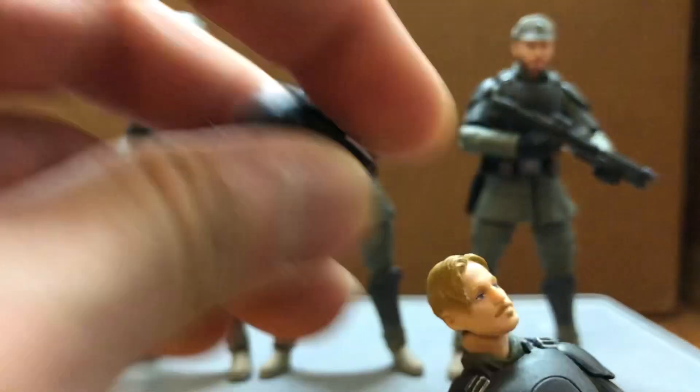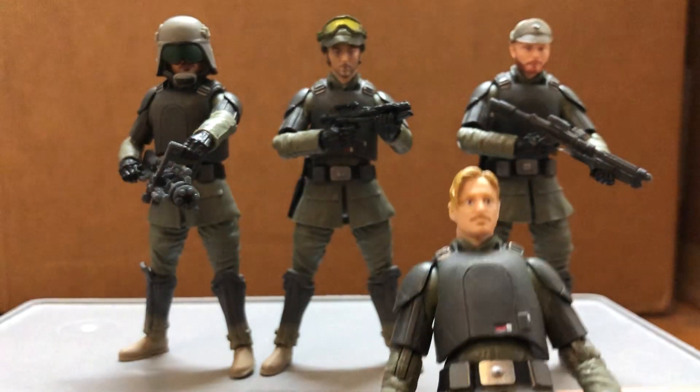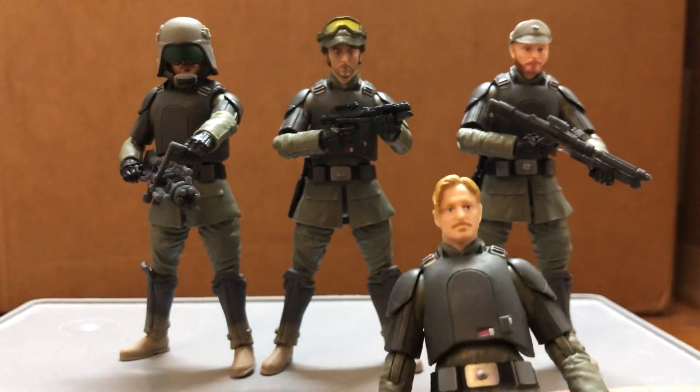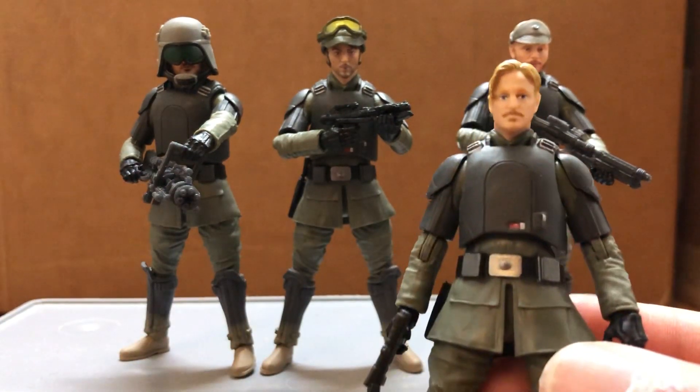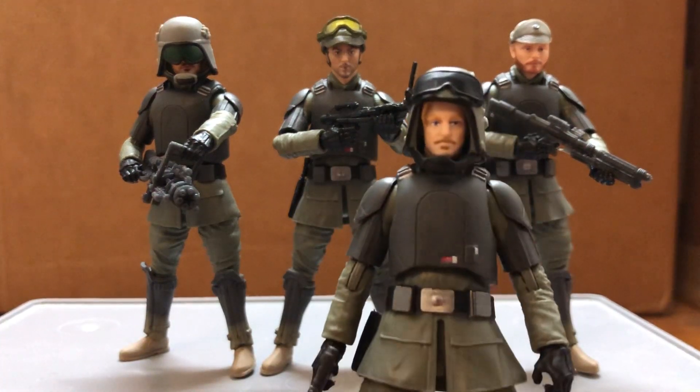And here's Beckett as the squad leader. Some of the hats — you just need some putty to tighten it up a little bit so it won't be too loose. The helmet is also from the AT-SC Driver.